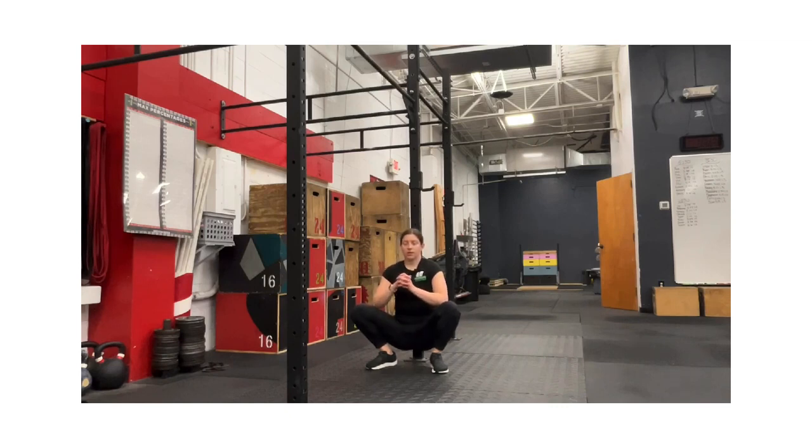What I want you to do here is take a couple of good deep breaths and let yourself relax and lengthen that pelvic floor.